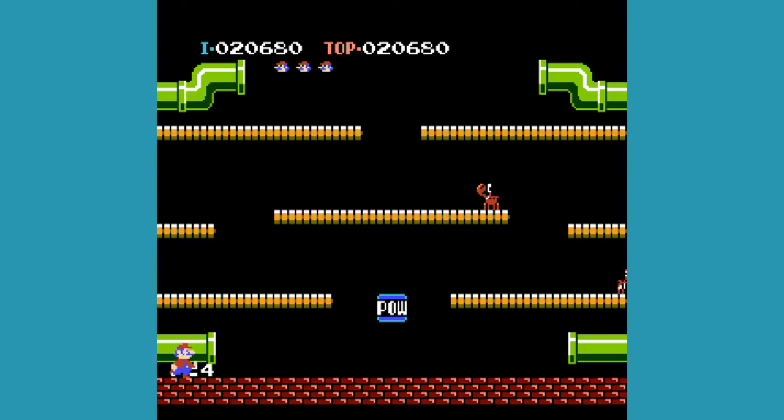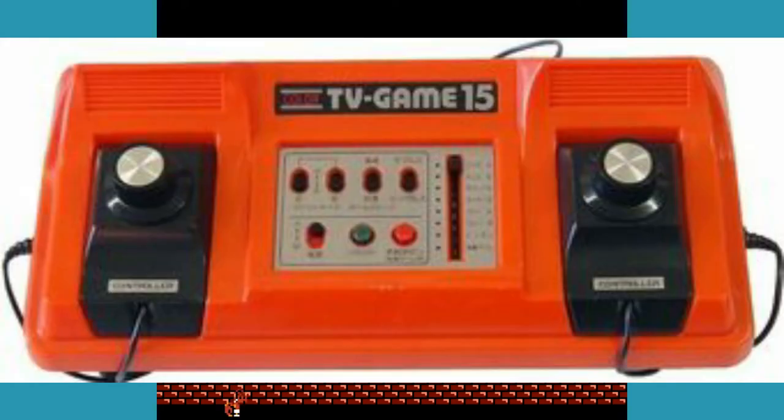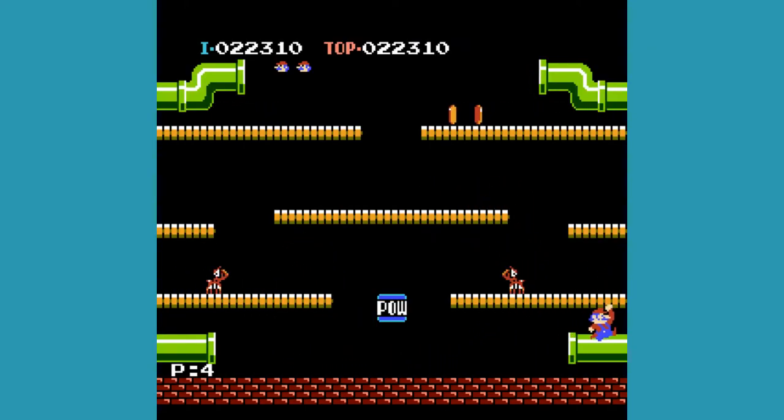The Color TV Game 15 released on June 8th, 1977, and is basically a souped-up version of the 6. This time it includes 15 games, which are all still variants of Pong, but some are a bit more interesting, such as a ping-pong-style game and Penalty Shootout, where the object is to get the ball past a constantly moving object. The biggest improvement, however, is that they made traditionally wired controllers so you don't have to hold the console the whole time, which massively improves comfort. The 15 models are perhaps the most well-remembered unit in the Color TV Game series, with the console even making it as an assist trophy in Super Smash Bros. for the Nintendo 3DS and Wii U, as well as Super Smash Bros. Ultimate for the Nintendo Switch.